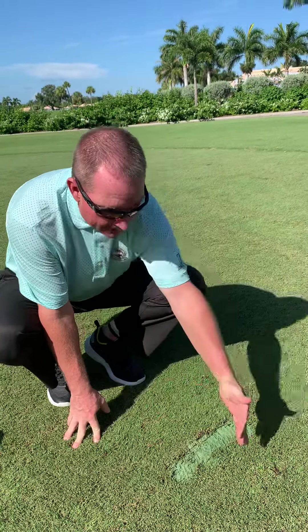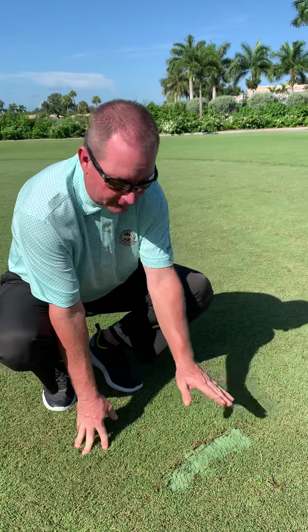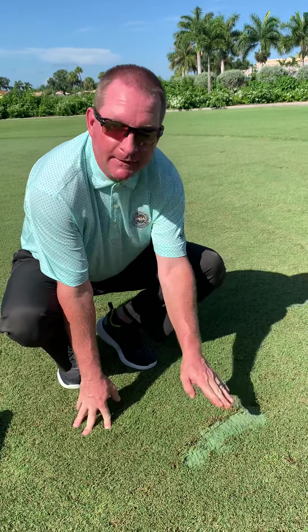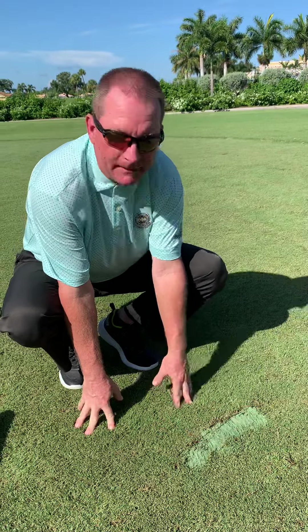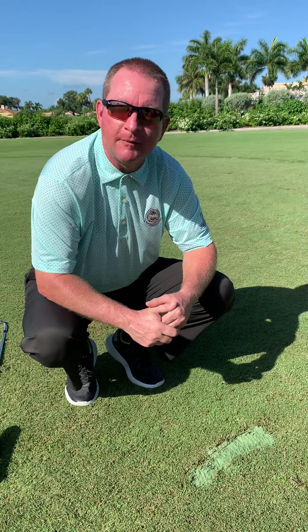If we leave a mound of sand — too much sand — the grass will grow up on top of that mound and won't have a very smooth surface. If I don't use enough sand, then it'll grow down and you'll have an uneven surface. So make sure that it's all the way to the top. Please see one of our golf professionals at the golf shop if you have any questions about how to fill divots on our beautiful new course here at Worthington Country Club. Thank you.